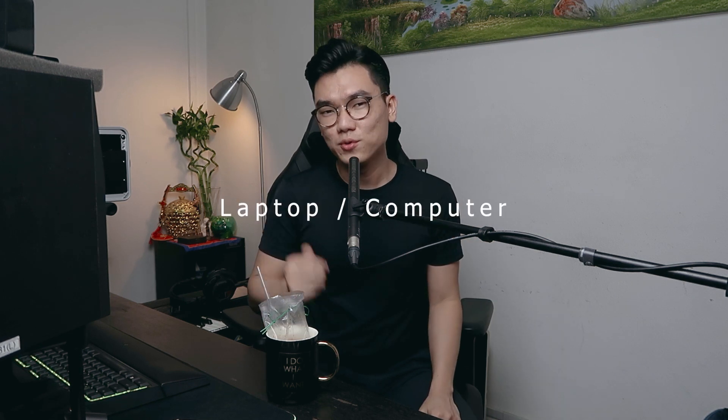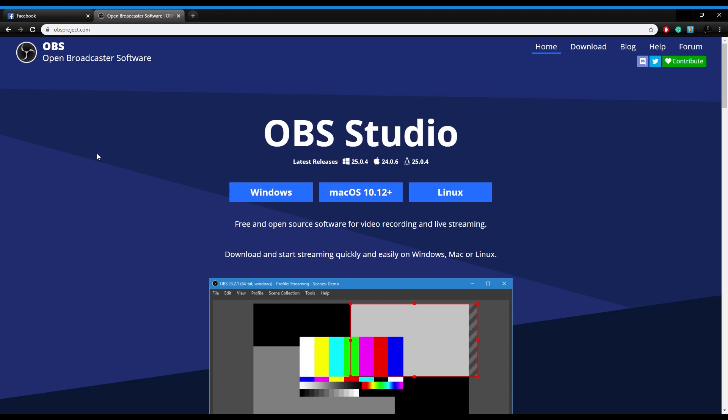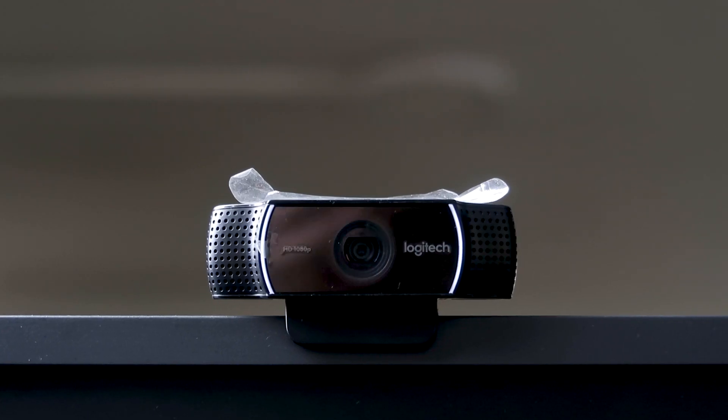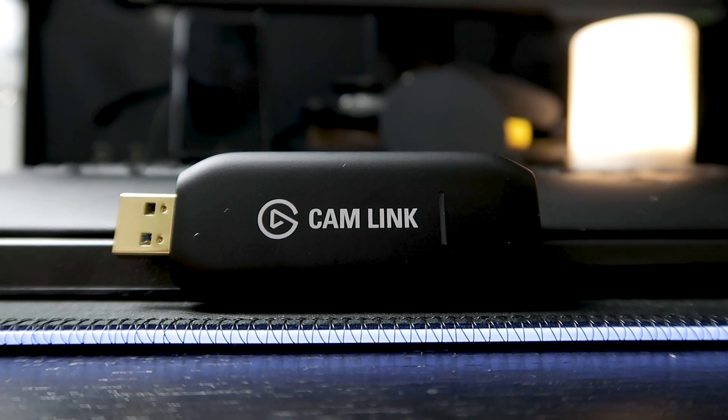Number four, you need a laptop or computer. Number five, you need to install a program called OBS on your computer. It is free to download so you can go and download it. Number six, you need a webcam, or you can use a camera if you want. For webcam it's very straightforward — you just connect your webcam to your computer and it should work naturally. But for those of you who want to use a DSLR and have the DSLR effect for your live stream, you need something called the Cam Link.